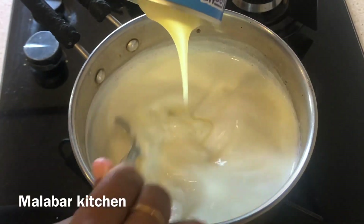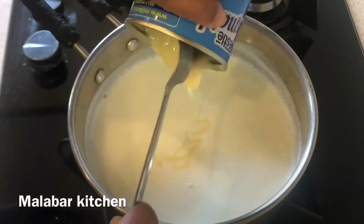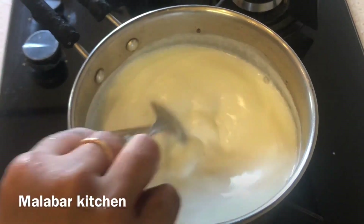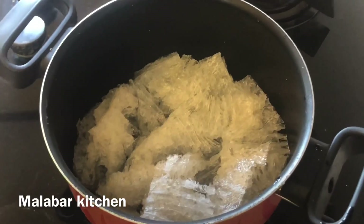I am going to add 2 tablespoons of milk and a full intake of milk. The water is mixed in with the milk and sugar.